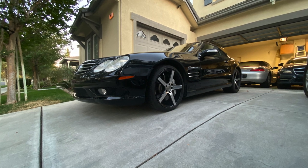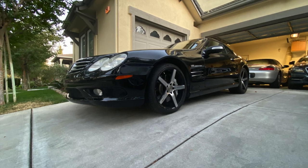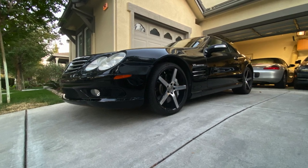Hey guys, welcome back to the channel. My name is Tameem and today I will be showing you what the first set of mods were for my SL55.